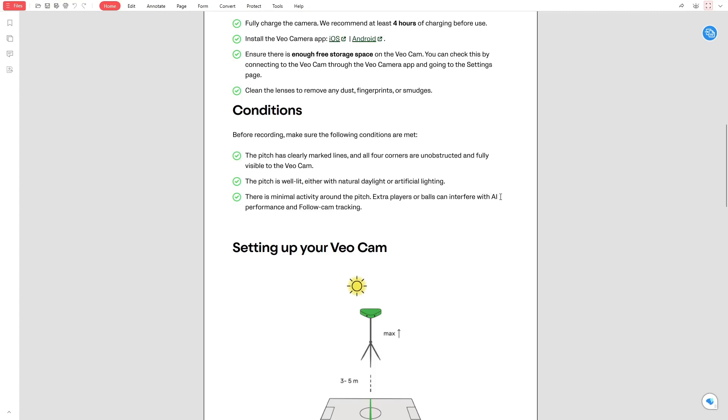Avoid unnecessary movement around the pitch. Too many players or extra balls before the game can confuse the AI system.